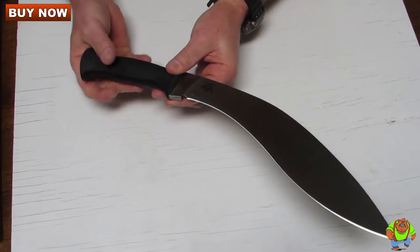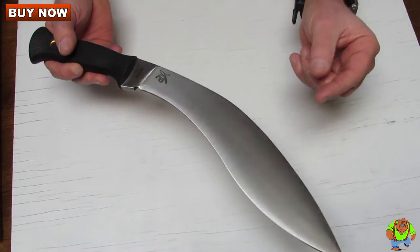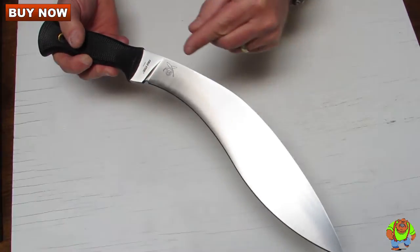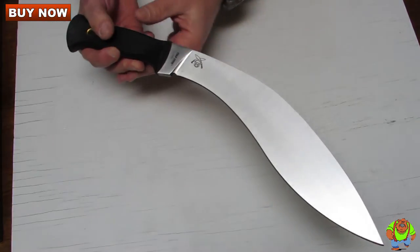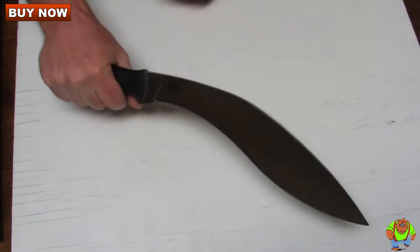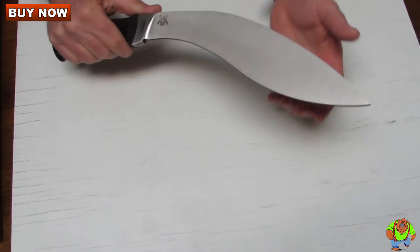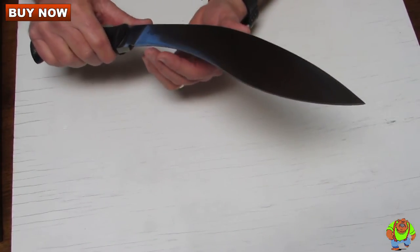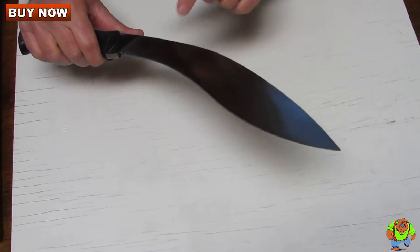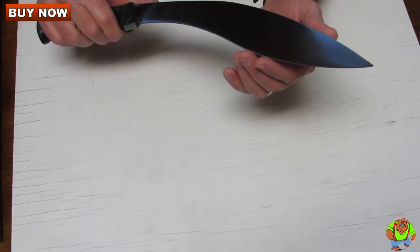The blade steel on here is SK5 high-carbon steel. It has a satin finish and if you'll notice it is flat ground all the way from the spine down to the cutting edge, which really reduces the weight a lot and allows you to really concentrate your chopping power right here. The edge is sharp all the way from the tang to the tip — hair-shaving sharp.